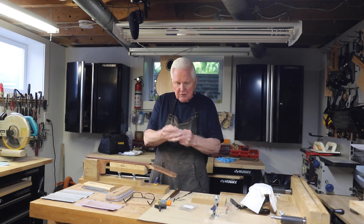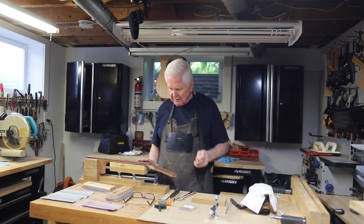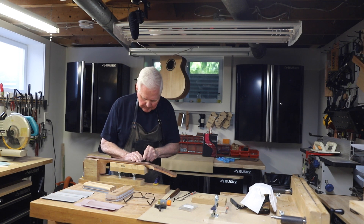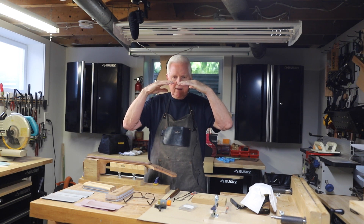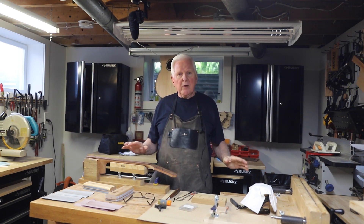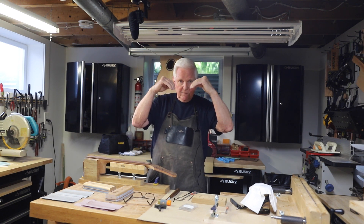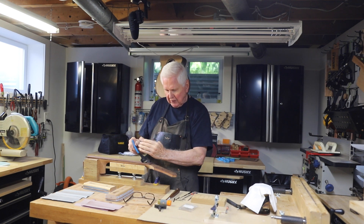Once we've done the sanding, I use these small needle files — triangle files specifically. Once I have the curvature on the board, I'll take this file and gently go back and forth in each slot to make it nice and smooth. I want to put a camfered edge on the slot — I don't want it going straight down; I want it angled. The reason for that is, at some point after I'm long gone, somebody may decide they want to replace these frets, and if the slot edge is camfered like that, when they pull the fret out with nippers...